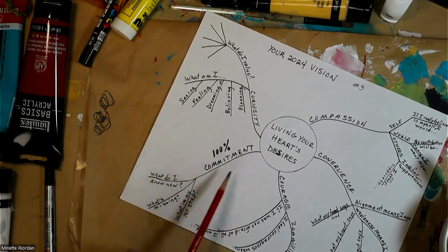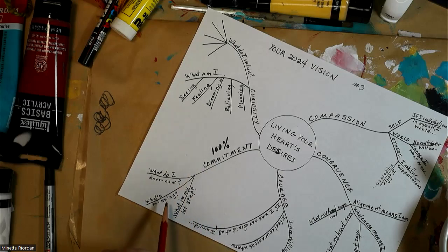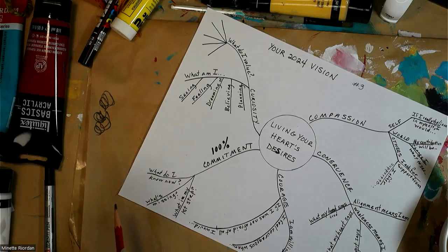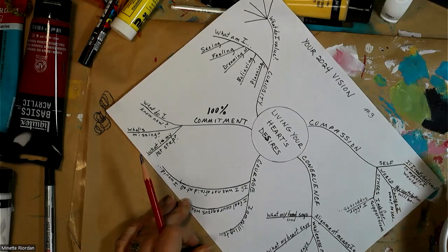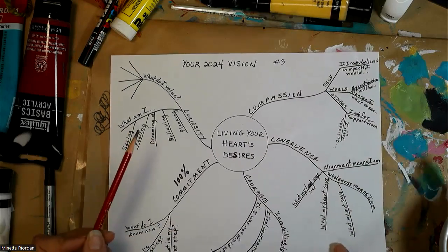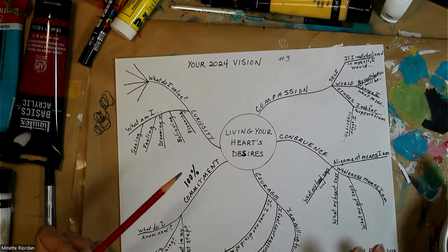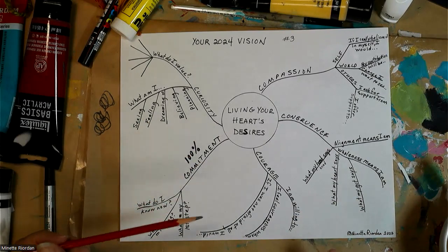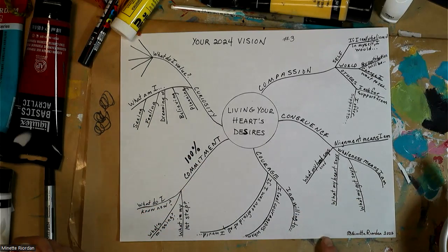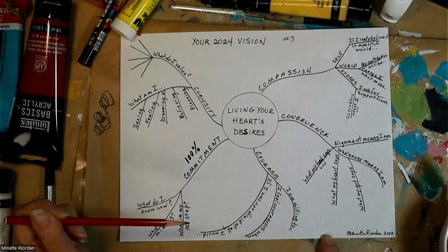When you find the courage and a hundred percent commitment, anything is possible in moving toward your vision. Ask yourself: what do I know now about how committed I am, and what's missing at the level of commitment? Then simply ask: what is my first step? We often want to jump from A to Z, skipping all the hard parts, but we literally have to walk every single step. When you take your first step, the second becomes clear, then the third and fourth.